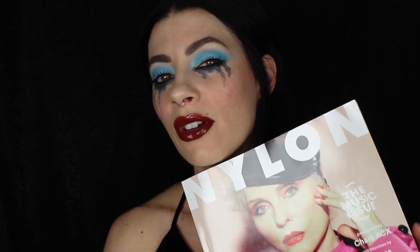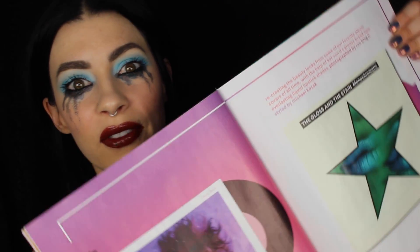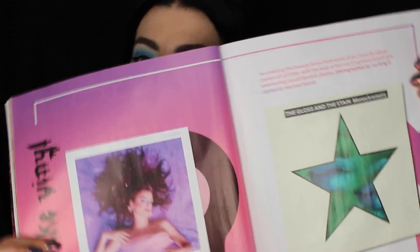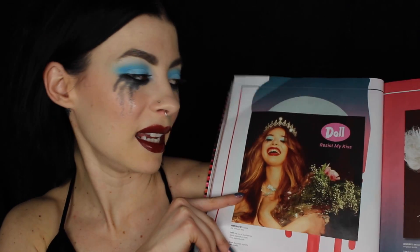Hey guys, it's Jessica Hayes. Today is a very special day because this is the Nylon June/July issue, which includes a makeup spread by one of my favorite makeup artists and BFFs, Stephanie Struzzieri. All the images are inspired by different album covers, and this was one of my favorite albums as a teen. I just loved that makeup, so I decided to recreate this inspired look done by Stephanie Struzzieri for Nylon magazine.